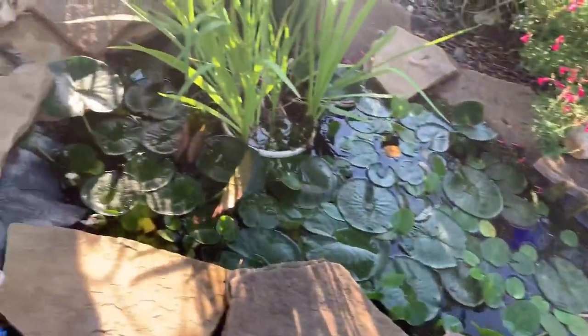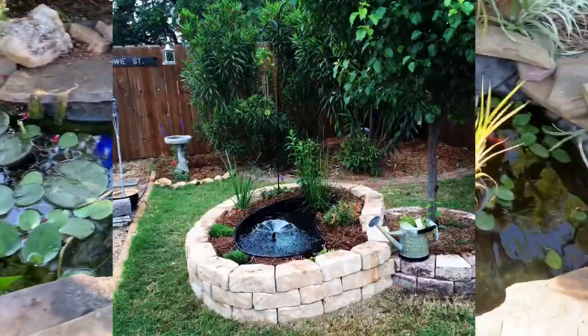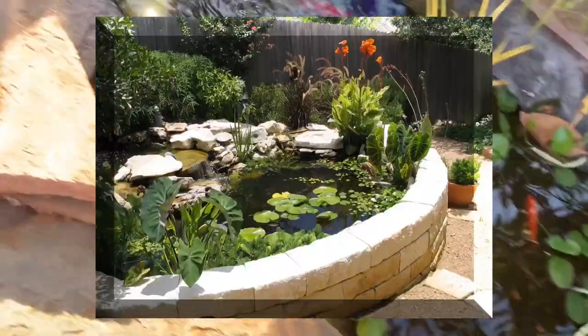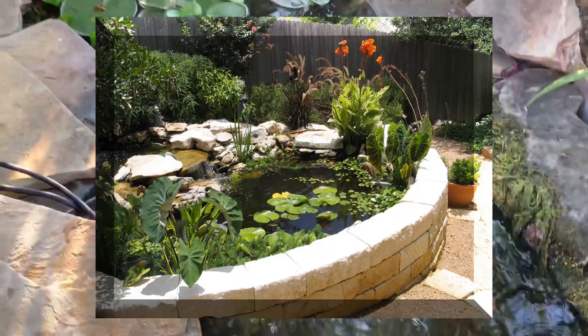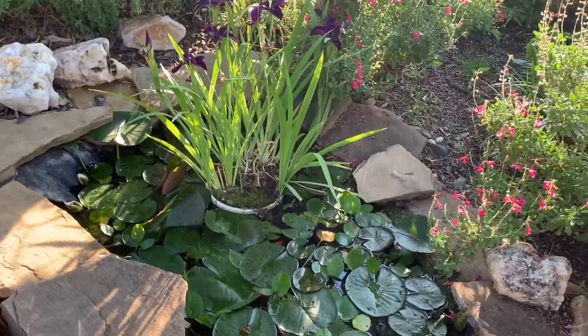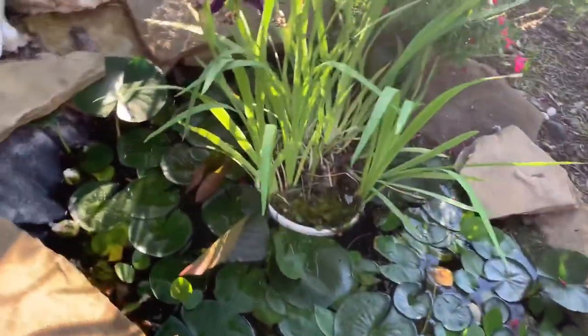Another thing I kind of wish I had done differently — though I don't really like the look of it — is to have a raised pond. But as I get older, it's harder and harder to get down here and fiddle with the pump. I just imagine the older I get, it's going to become worse, but for right now it's still okay.